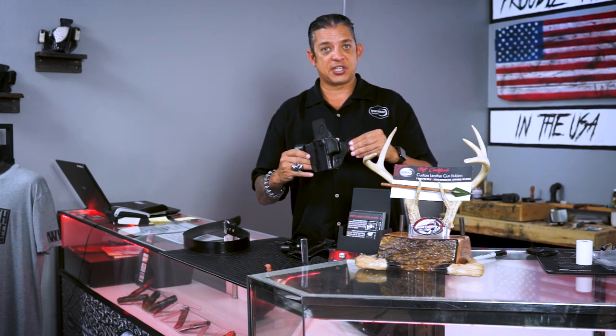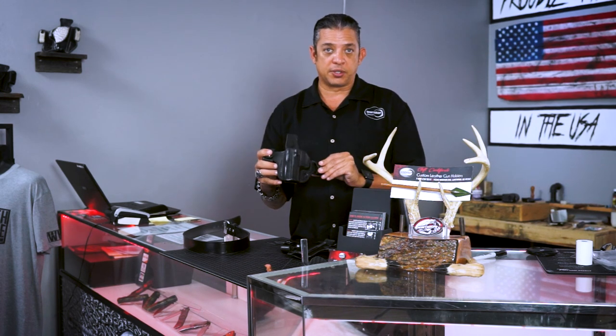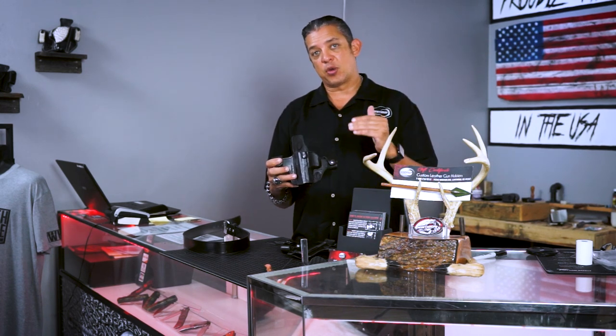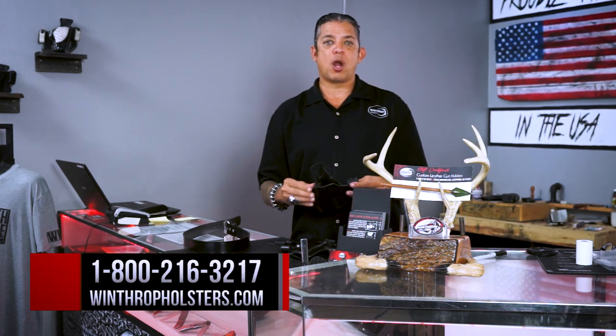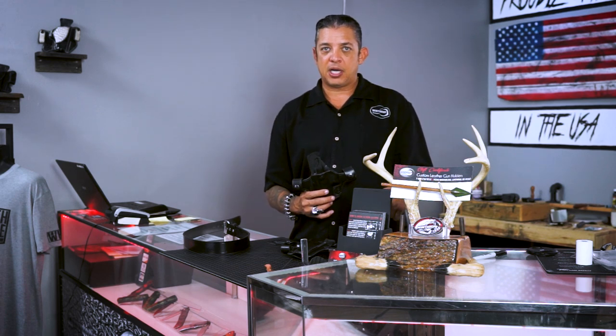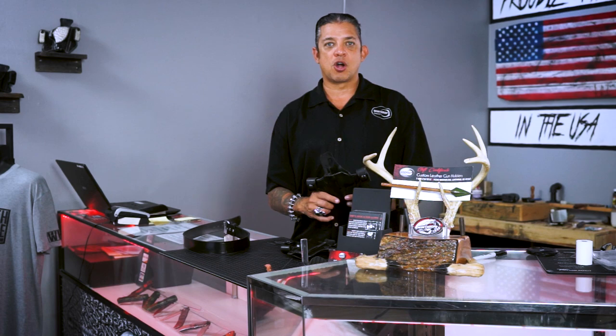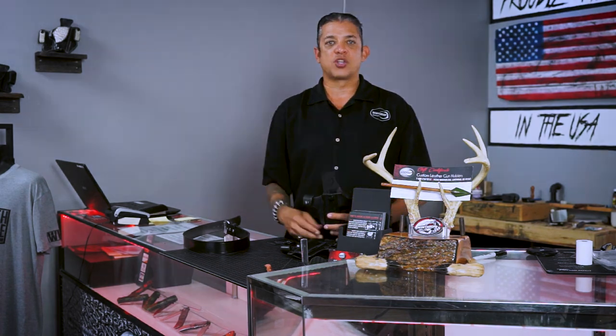A lot of people like this design because of how easy it is to put on, and it's a very nice looking holster. It can also be concealed very well. Look for this holster on winthropholsters.com. Thank you for watching this video — please don't forget to subscribe and hit the little bell button to get notifications on our new videos. Thank you for watching.